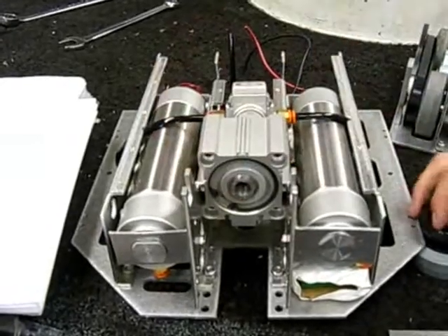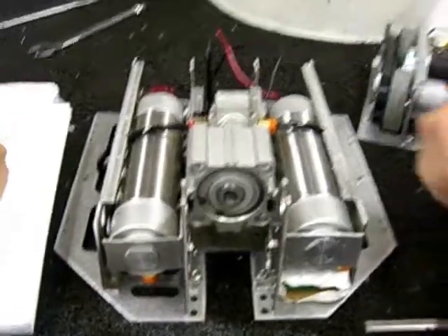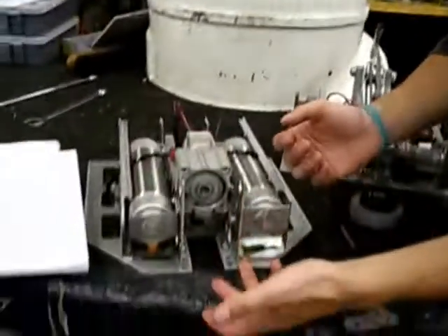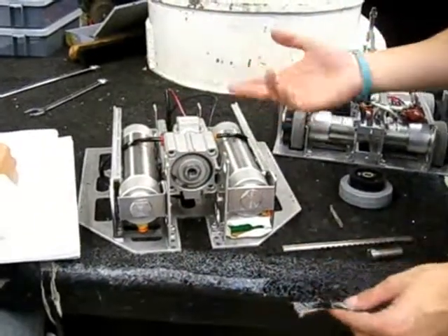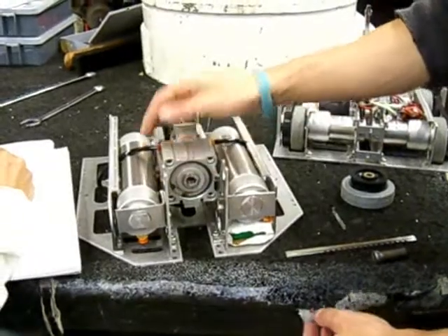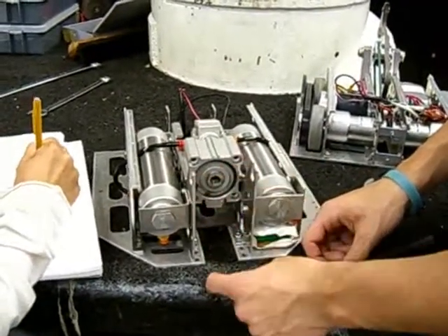The piston extends at 20 to 40 inches per second, so we'll say it extends in about 0.05 seconds. We have a lever that flips up, moving four times the distance with a quarter of the force. So technically a quarter of 150 is about 35 to 40 pounds of force, and it's going to move four inches in 0.05 seconds.